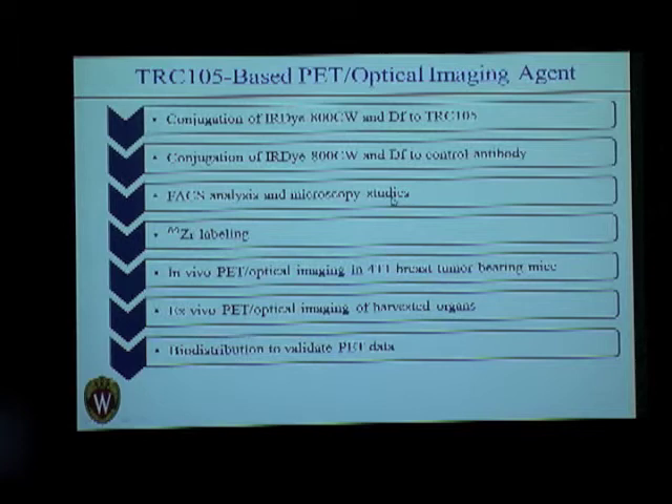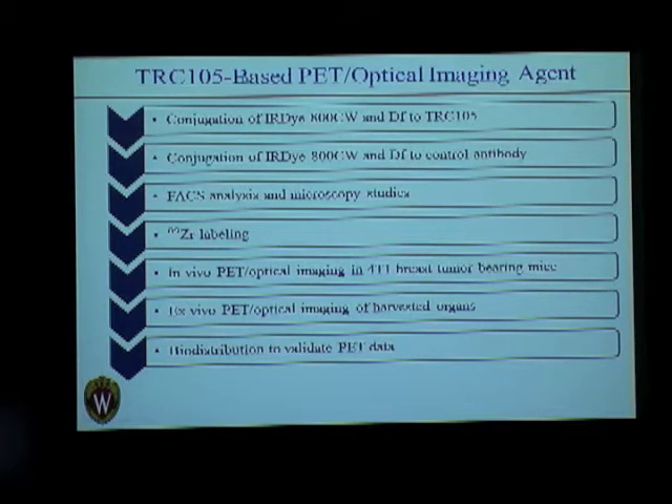We again incubated this with HuVEC cells, which express CD105 — in fact overexpress CD105 — and carried out microscopy and FACS analysis. After that, it was labeled with zirconium-89, which is a radioisotope with a half-life of about 78.4 hours.